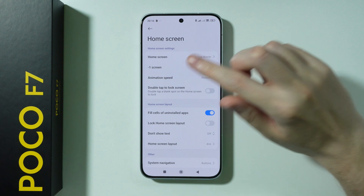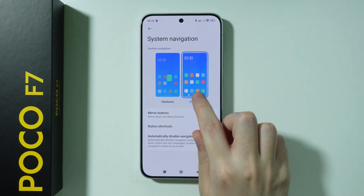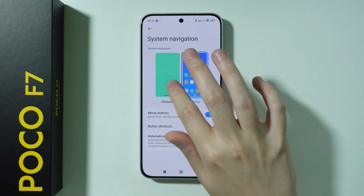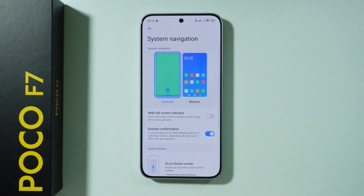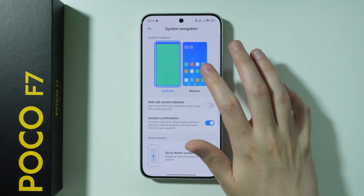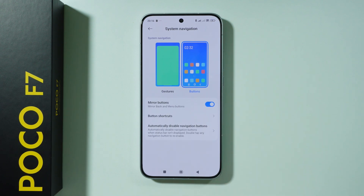Next, go to Home Screen settings. If you scroll down to the bottom, we have System Navigation. You can choose to use buttons at the bottom of the screen or gestures. You can also learn gestures if you don't know how to use them. There are customization options here as well, for example to mirror buttons or change their position.